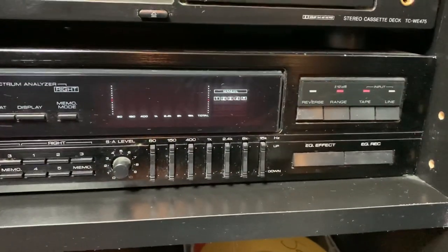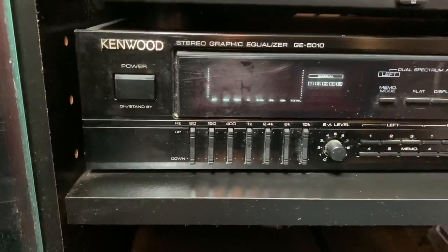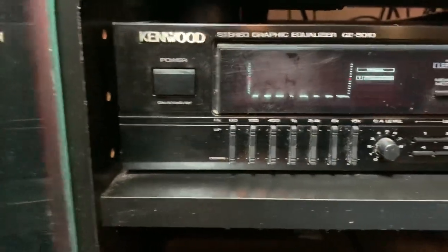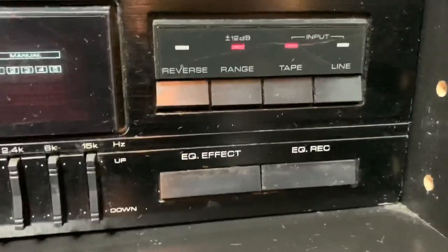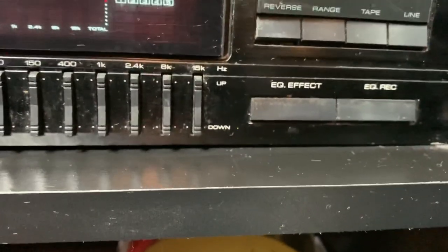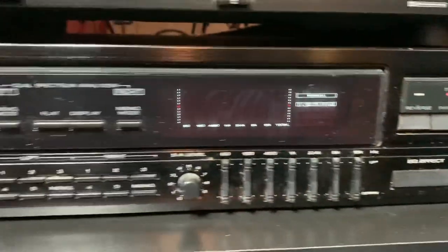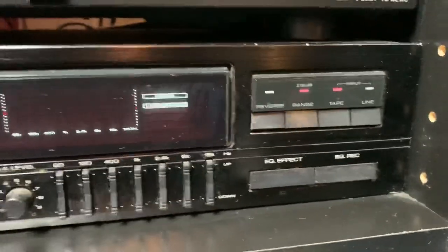The last piece to my system is my equalizer. This is the Kenwood Stereo Graphic Equalizer, model number GE50. With this I can fine-tune my music just like I want it — set the highs, the lows, the bass, everything. Features include tape, reverse range line, and EQ effects. I'm not sure if this adds to the power output; I just knew how to play it and set it. I tried looking online for specs but I just couldn't find any.